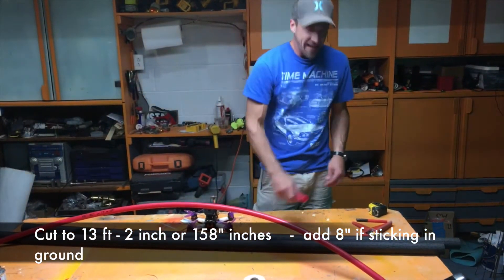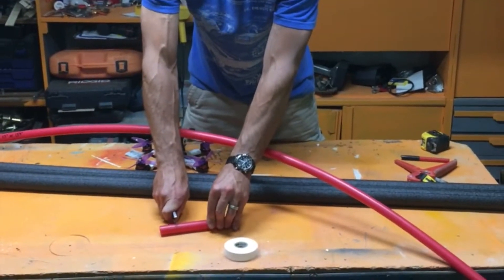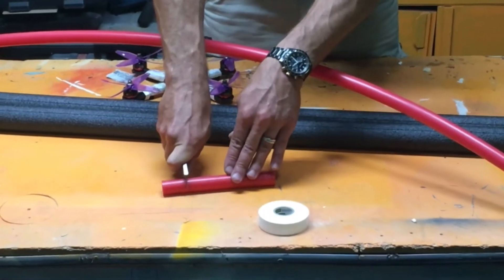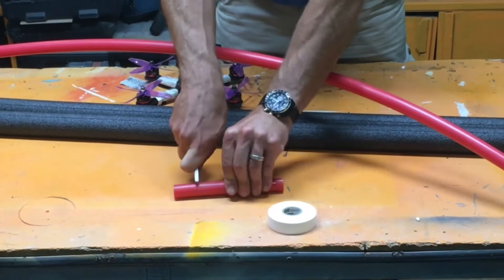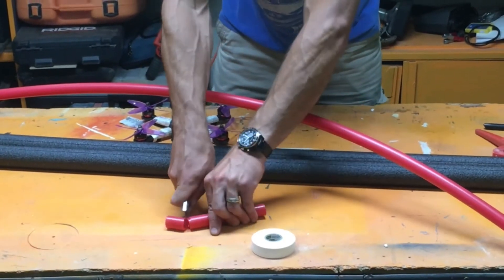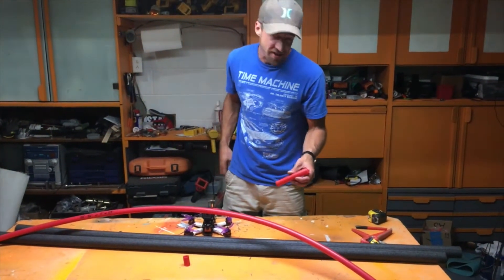Now your question is: what can I cut this stuff with? Here's a razor blade. If you want to cut it with a razor blade, use a nice sharp one — just roll it a little bit to get in there and roll it around. See how easy this stuff is to work with? You can also use a sawzall, but a razor blade will give you a nice, pretty straight cut.